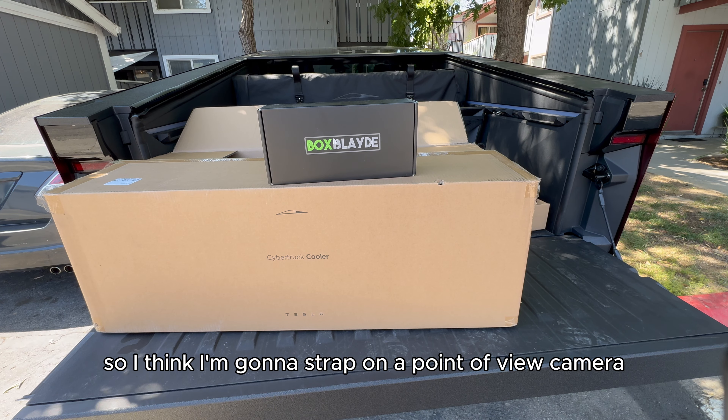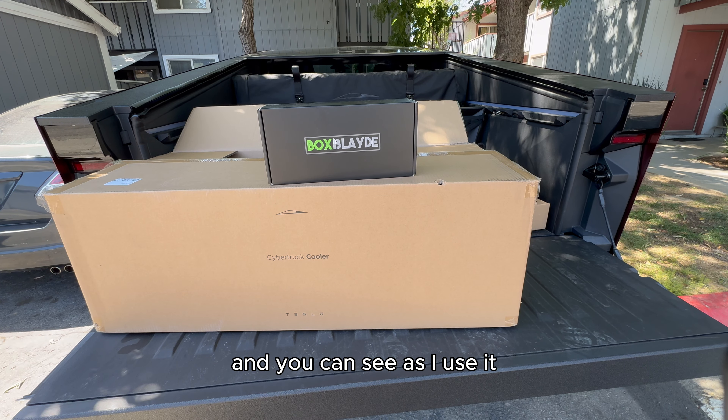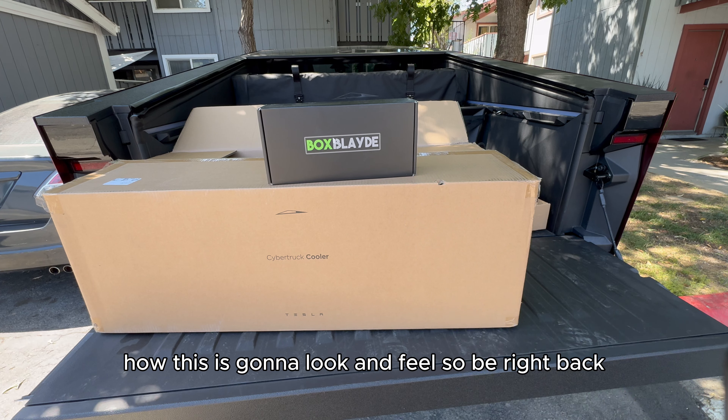I'm going to strap on a point-of-view camera so you can see as I use it how this is going to look and feel. Be right back.